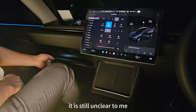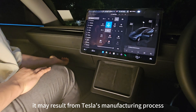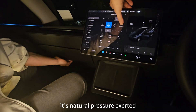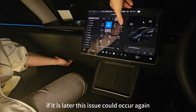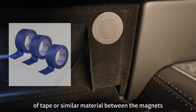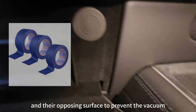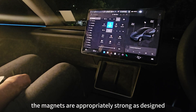It is still unclear what initially caused the vacuum seal. It may result from Tesla's manufacturing process, which might involve a vacuum environment, or it could be natural pressure exerted by the powerful magnets over time. If it is the latter, this issue could occur again, requiring you to repeat the process. Some owners have suggested placing a thin layer of tape or similar material between the magnets and their opposing surface, but the issue actually stems from air pressure, not the magnets themselves. The magnets are appropriately strong as designed.